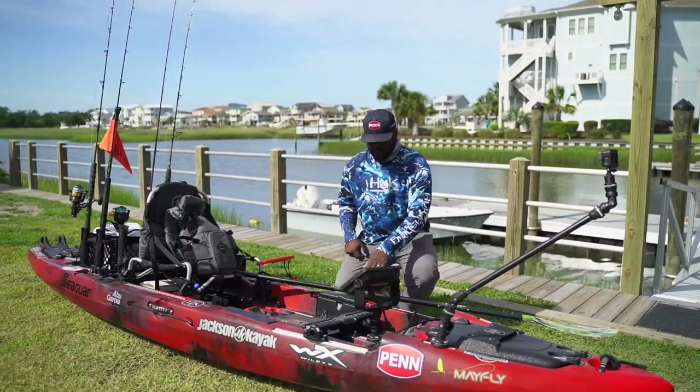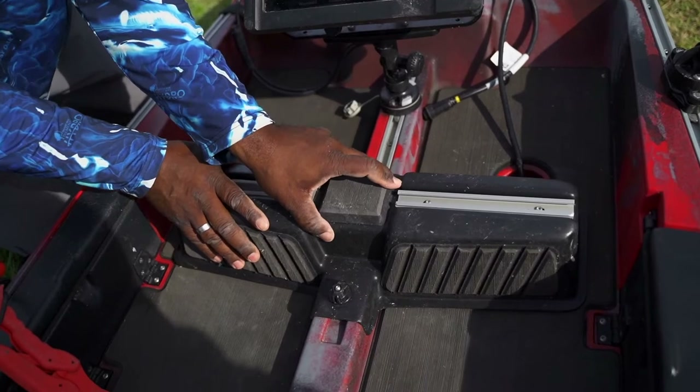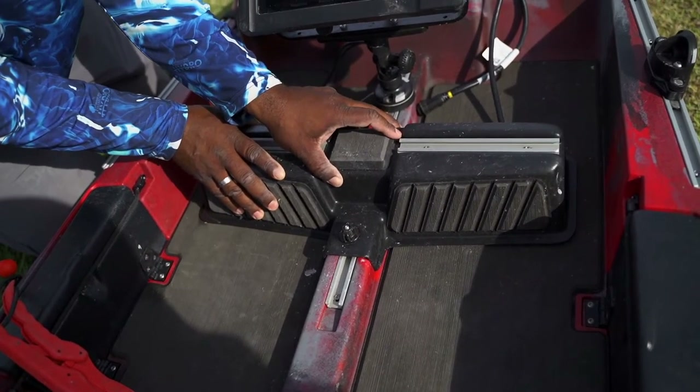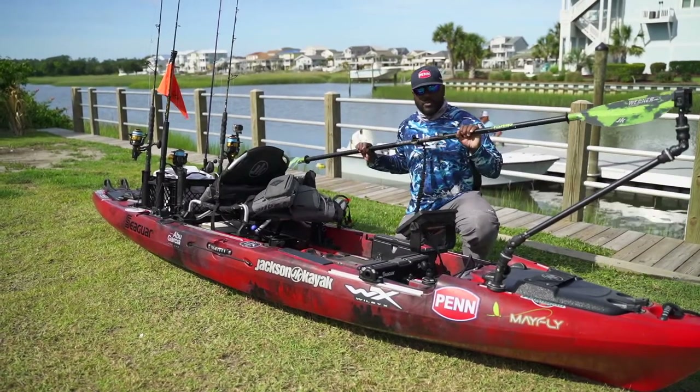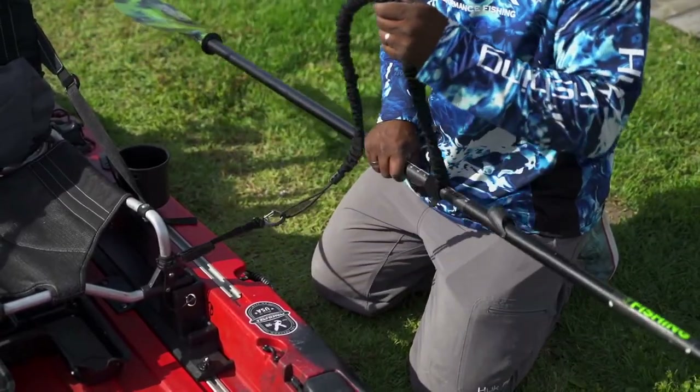Come forward a little bit. The footrest is adjustable — you just unscrew these bolts here and slide the foot positioning forward or aft, whatever's going to be comfortable for your legs. My Warner paddles for getting back and forth wherever I need to go are connected by my Baja paddle holder from Yak Gear.